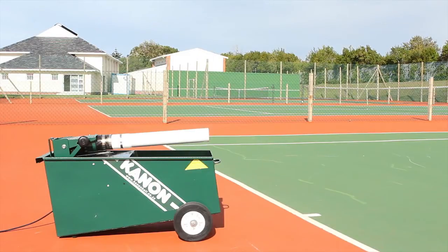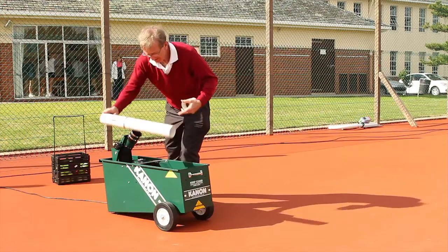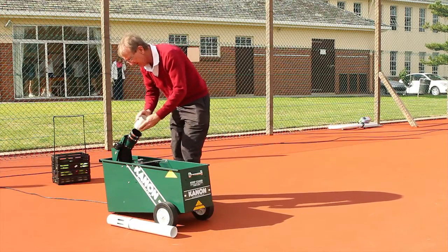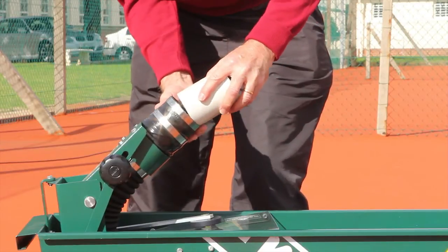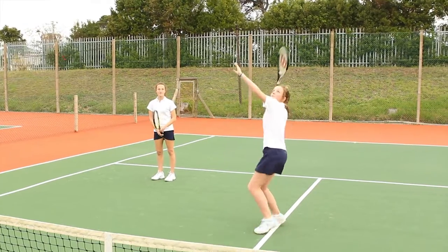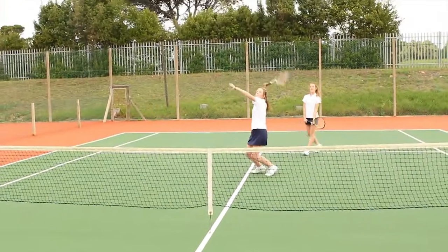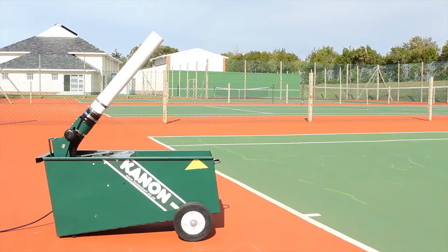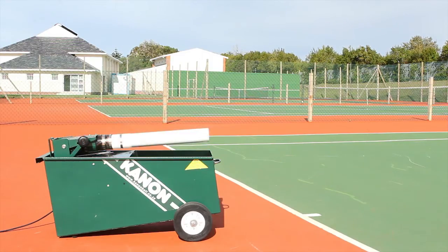For this the machine is set on the baseline at a low angle. To achieve a smash, the short barrel should be used and the machine moved closer to the net. Simply adjust the barrel for high, medium or low level shots.